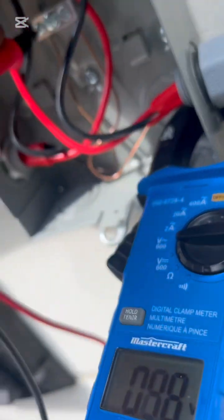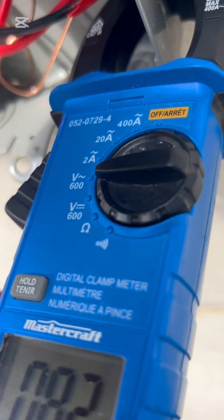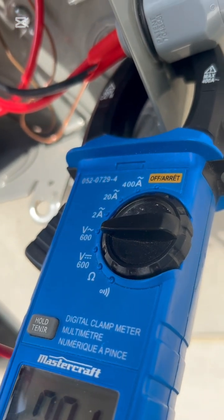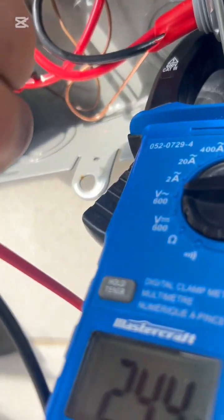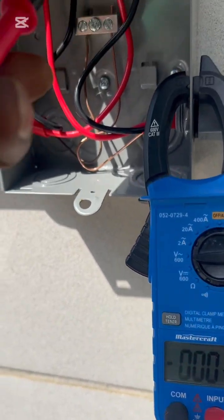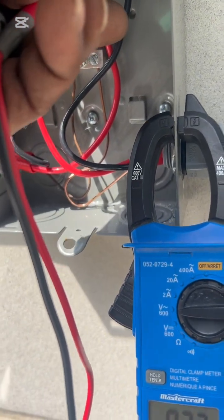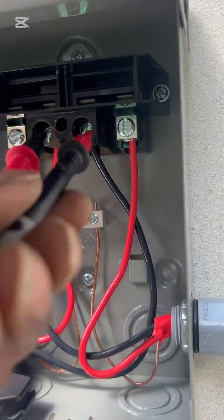Placing my ground and my hot meter leads onto the screws to test for 120 on each line — that will give you a true power source. This is how we normally go about our troubleshooting. It is best to always test your power once you have turned it on, because even though your power is on, it doesn't necessarily mean there is power at the unit.